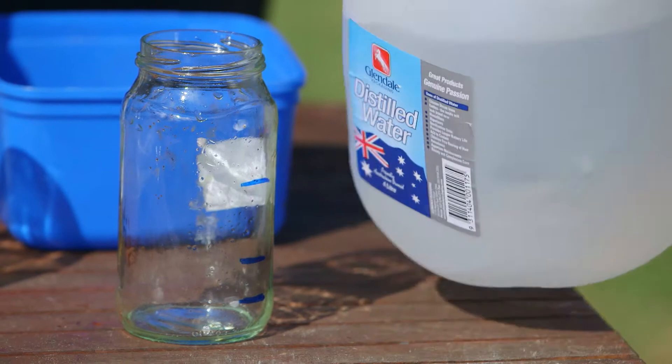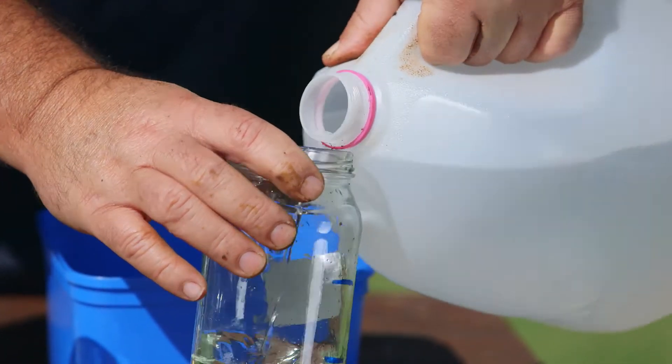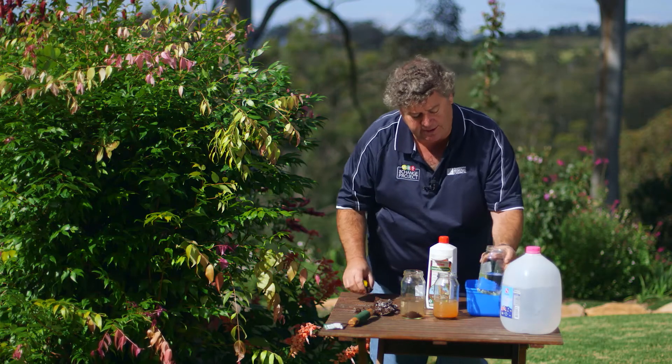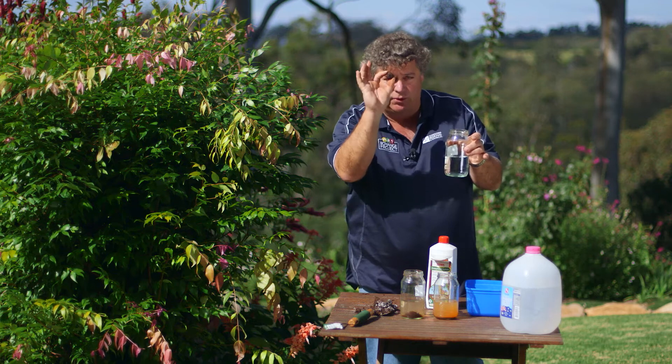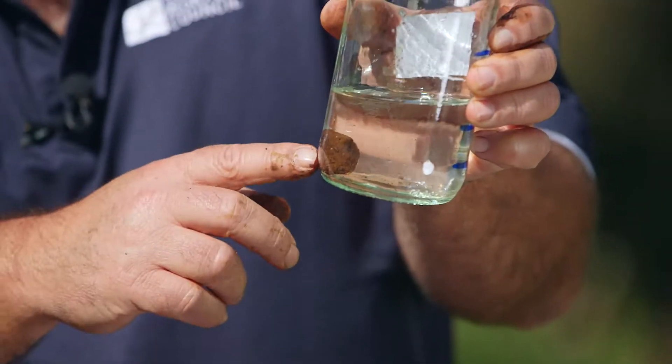Add some very clean water — you need to use either bottled water or distilled water for this to work — into a nice clean jar or glass. About that much is certainly enough. Then carefully add that clay ball or clay cube into the water. As you can see, that's sitting in there nicely.